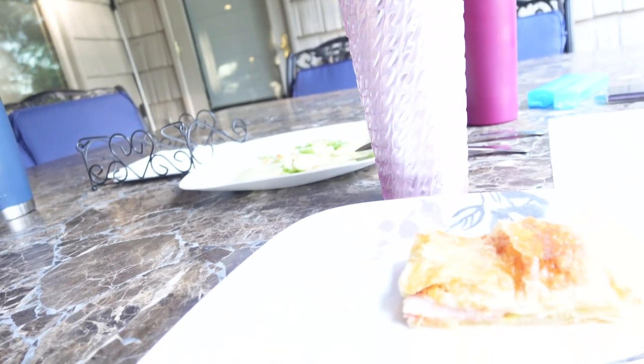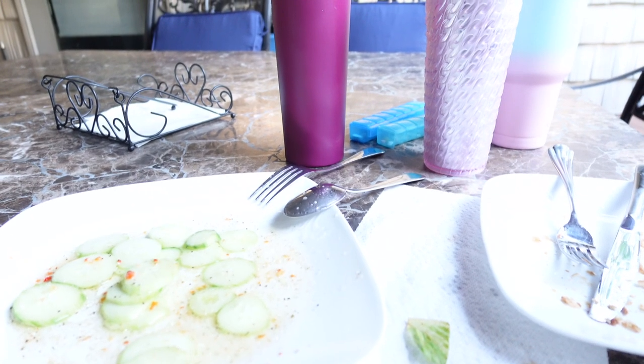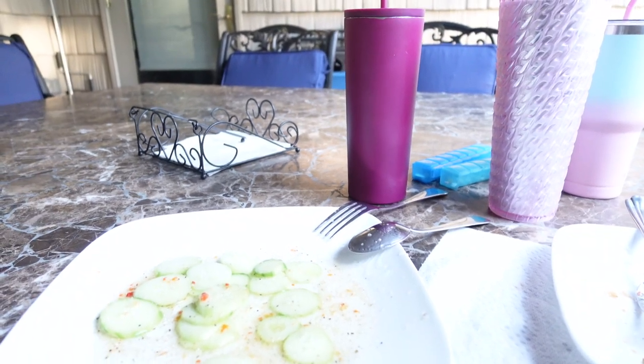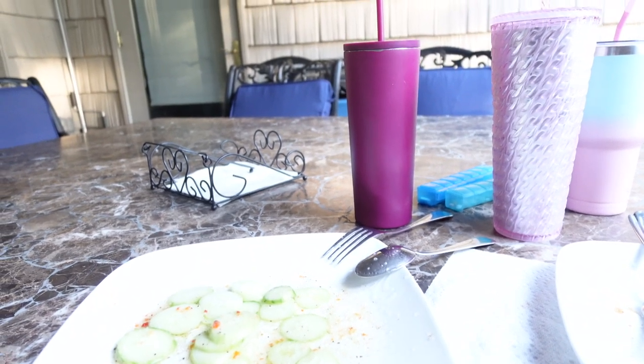Okay guys, this is my meal. It's a taco salad from Wendy's, and then some ham and cheese and puff pastry. And my lemonade from last night in my unicorn cup. I forgot to add the cucumbers by accident — that's just cucumbers and Italian dressing. We do that a lot. We like it.